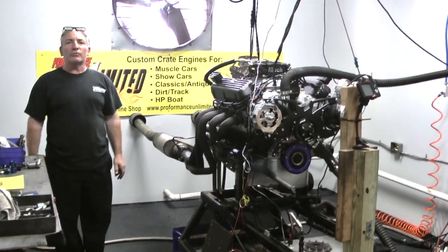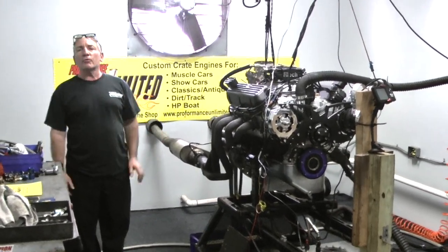Hey everybody, welcome to Proformas Unlimited — custom crate engine building is what we do.